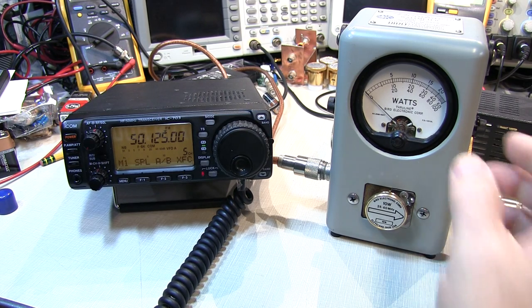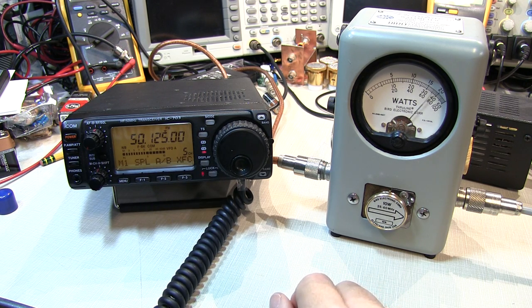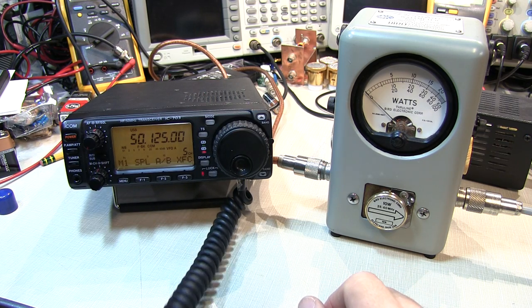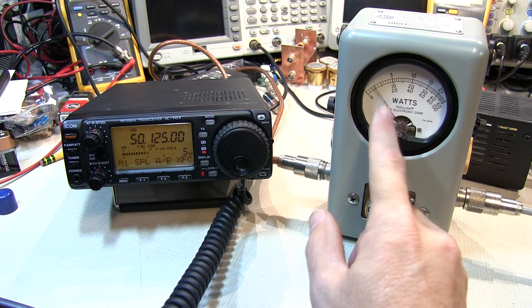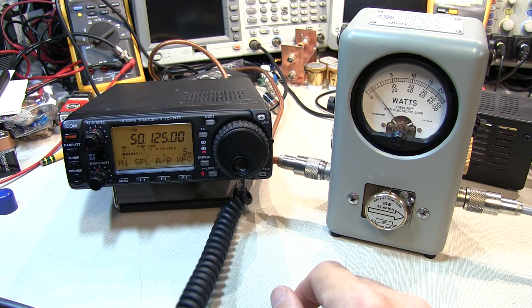As we saw in my previous video, the Bird 43 is a rugged and reliable RF power meter. It reads average power, so for modes such as FM where you've got a constant carrier, it'll reliably read the peak output from the radio. However, if we switch to something like single sideband, where there is no carrier, the meter, because it only reads average power, will not respond to the voice peaks.